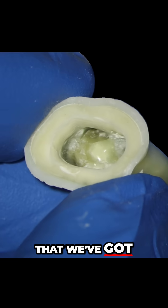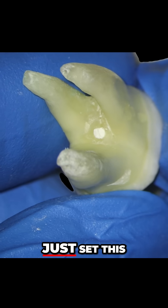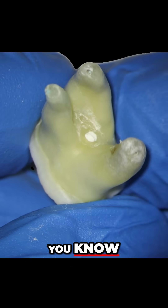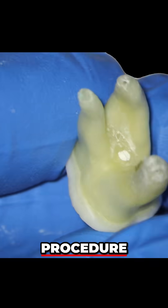We can see here that we've got the perforation on the underside of the tooth, and it's just set really, really nicely. It's got a nice little plug, and essentially we have saved this tooth with a really, really simple procedure.